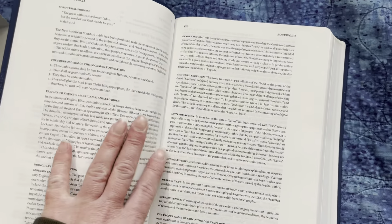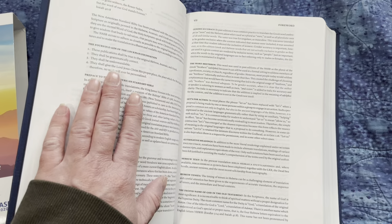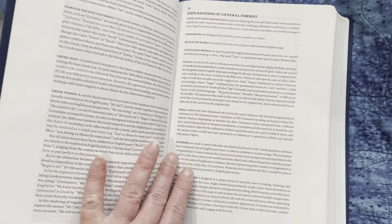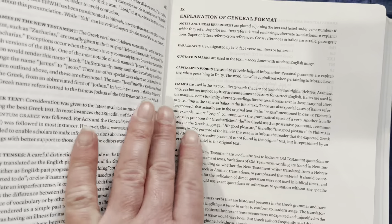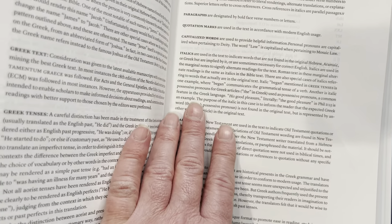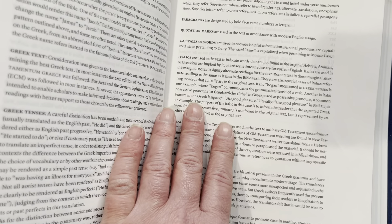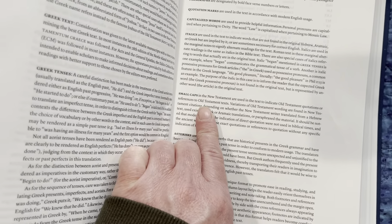Here's the introduction to the New American Standard Bible. If you're totally new to the NASB, I recommend you read this — it'll help you understand the philosophy behind this translation. This explanation of general format will also explain some of the features, like how they use quotation marks and capitalization. They use italics for supplied words, and small caps in the New Testament when quoting the Old Testament.